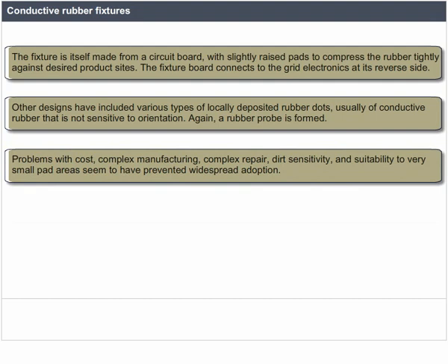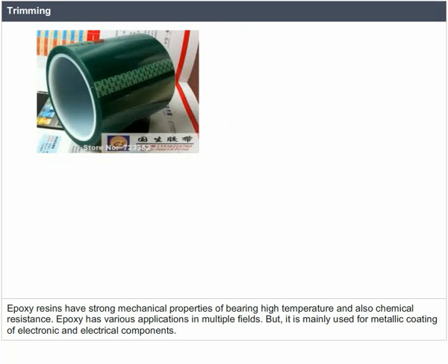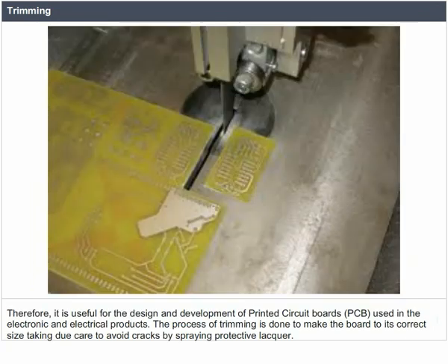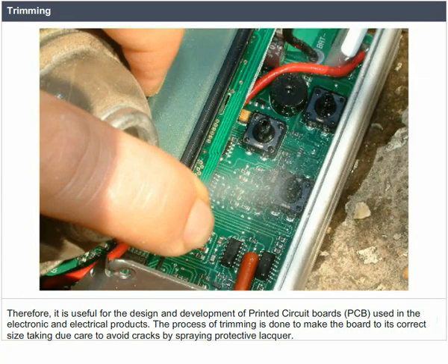Epoxy is an adhesive material made up of plastic or other synthetic thermosetting polymers — the cured end product of epoxy resins, also known as polyepoxides, which contain epoxide groups. Epoxy resins have strong mechanical properties, bearing high temperature and chemical resistance, and are mainly used for metallic coating of electronic and electrical components, including printed circuit boards. The trimming process is done to make the board to its correct size, taking due care to avoid cracks by spraying protective lacquer.